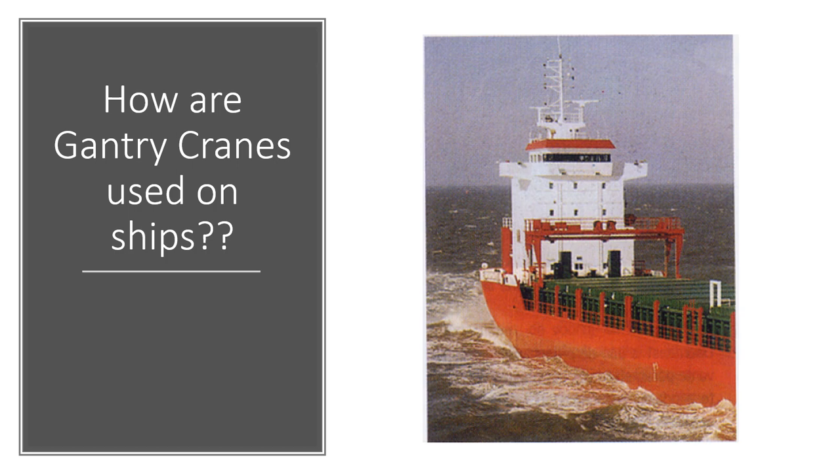These cranes are called gantry cranes. You can see a picture of one on the screen, and I'll show you different pictures as well and try to explain how gantry cranes are used on ships. I'll cover a couple of different types — the normal gantry crane and also the U-gantry, which has a cable trolley without a fixed jib. Hopefully this will help you understand the concept of gantry cranes on ships.